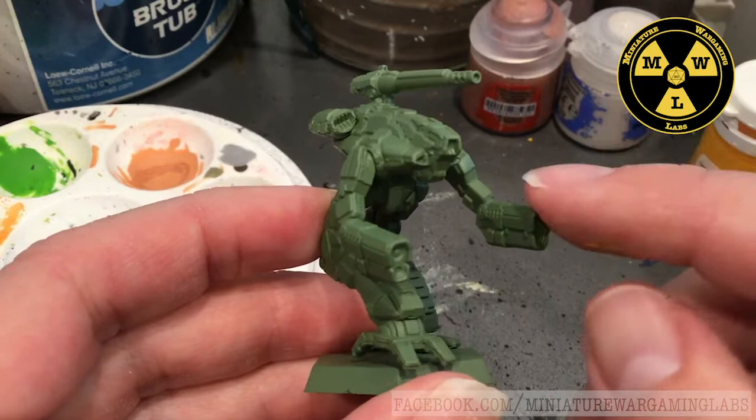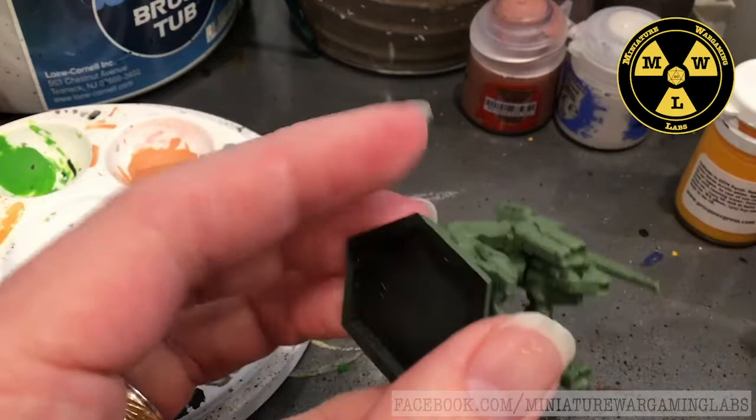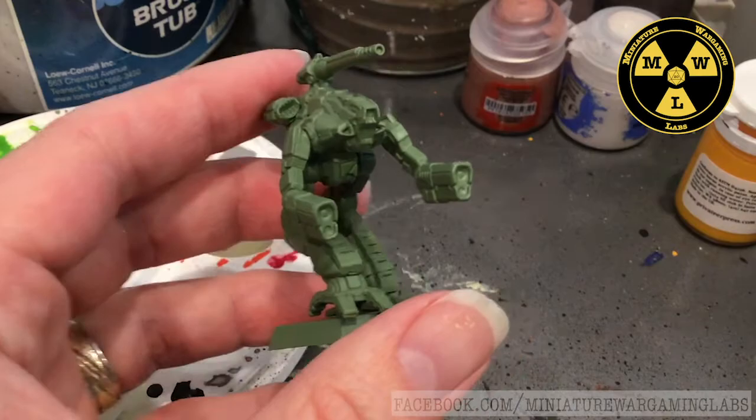The primer for the Marauder has dried. This is, once again, Army Painter's Army Green - that's this color. If you don't want to buy a specific primer color, gray or preferably white, with an Army Green over top of that works too.